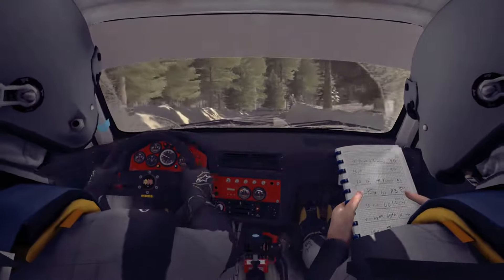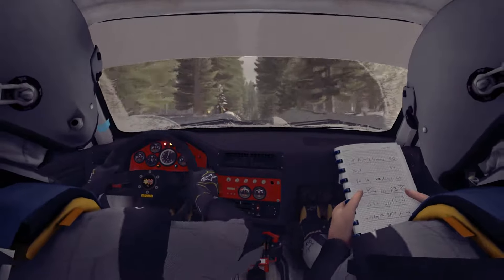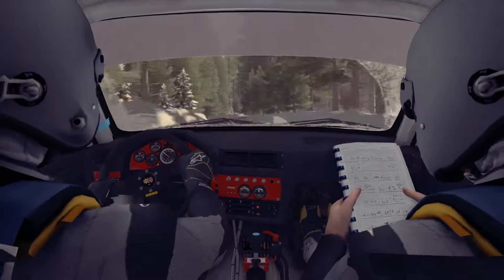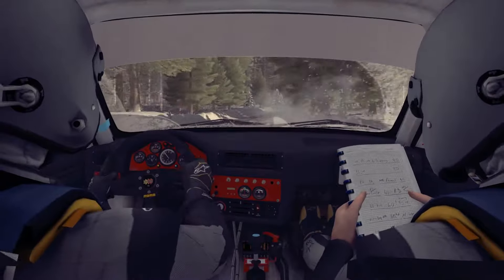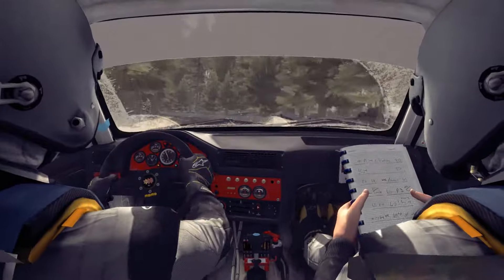Caution, keep left over crest 40. Left 3, into right 4 half long, tightens 3 bump, and turn right 4 tightens 3. And left 4 over bump opens and tightens at 80. Keep mid over big jump 40.